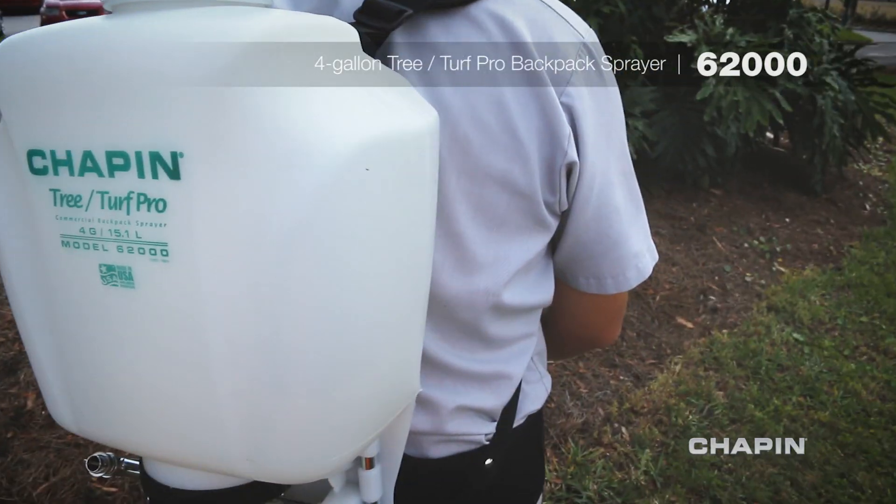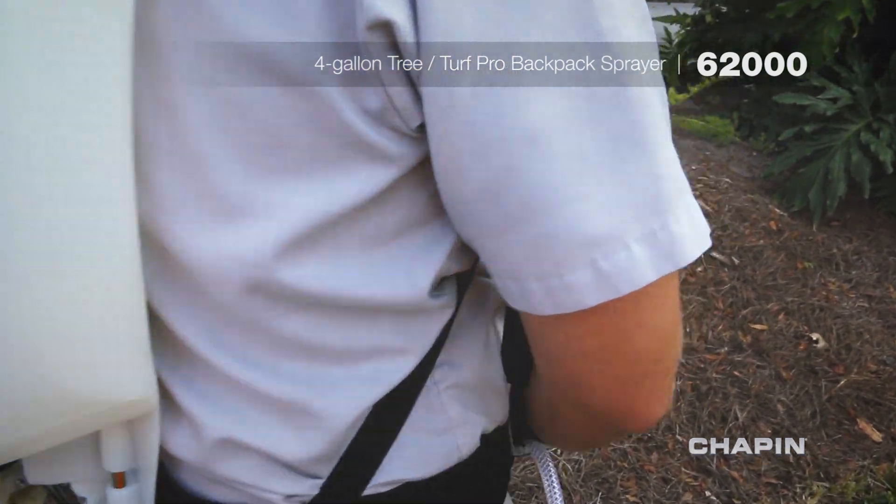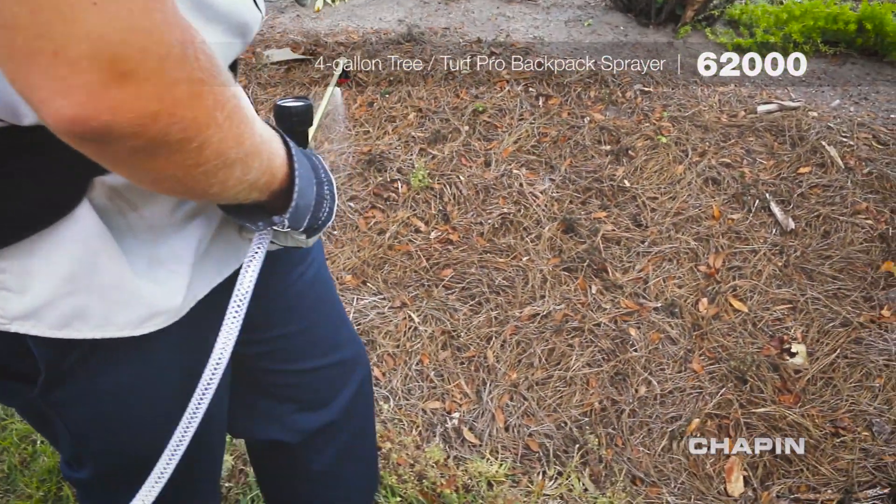It also includes a 4-gallon translucent tank for monitoring liquid levels, and adjustable brass polyfan and polycone nozzles.